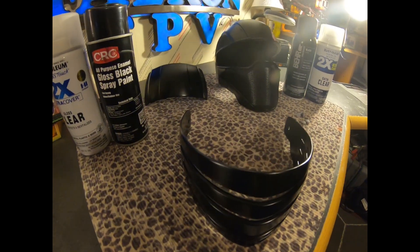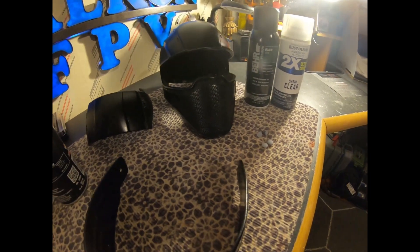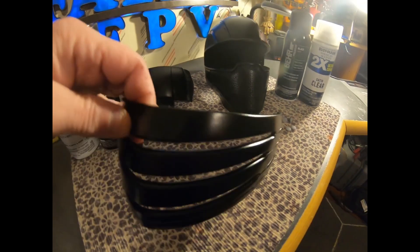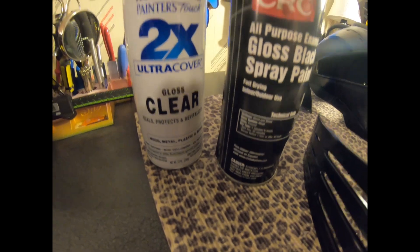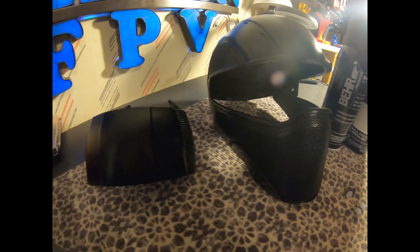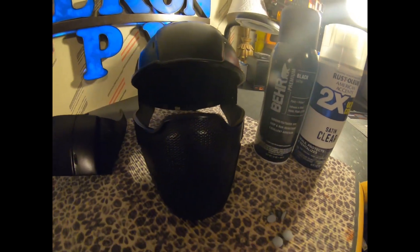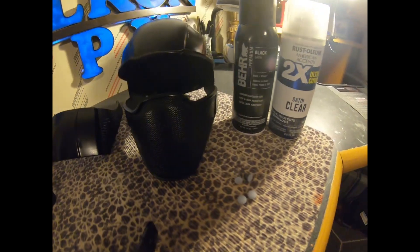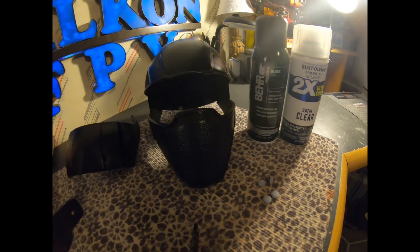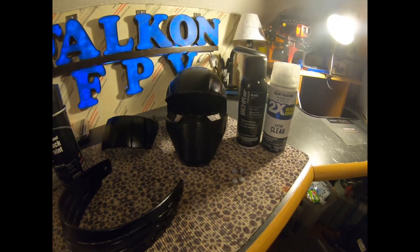Everything's painted except for the pins that go in for the visor. Everything else is done with three coats of clear. The visor used CRC gloss black with Rust-Oleum gloss clear. The other two pieces were done with bare black satin and then a satin clear Rust-Oleum, also three coats. I just ordered tint for the inside of the visor — should be in tomorrow. I'll get the pins painted and ready so tomorrow I should be able to finish this up and give a final video. I'm very happy with it — it fits great and it's going to be a nice helmet.